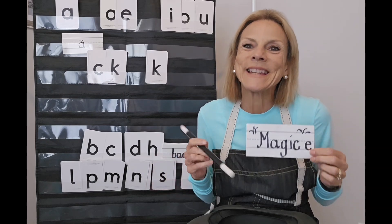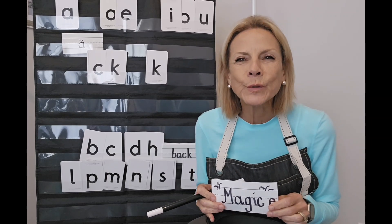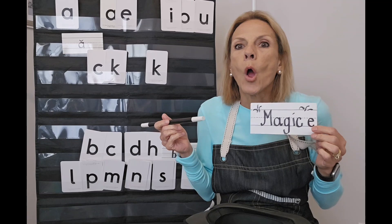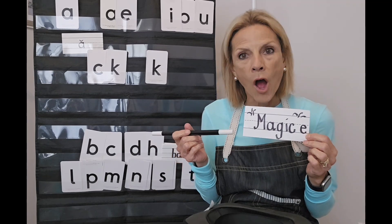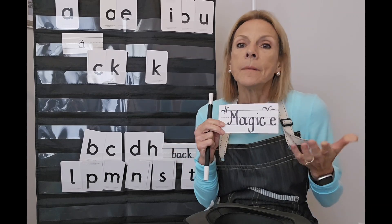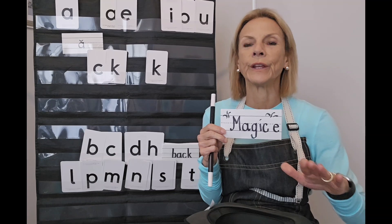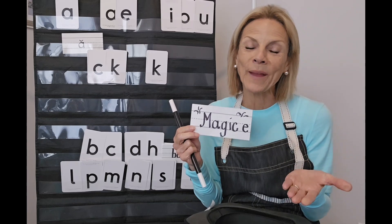Hello readers, hello partners! I am so glad you're here with me, Mrs. Davis, in the happy place to grow. We know a new school year is off to a great start, and you're joining me because we are working on growing and strengthening our reading skills by working on letter sounds, putting those letter sounds together to form words, being able to sound out words, and also to spy patterns. Our first lesson in the new school year is going to be Magic E.